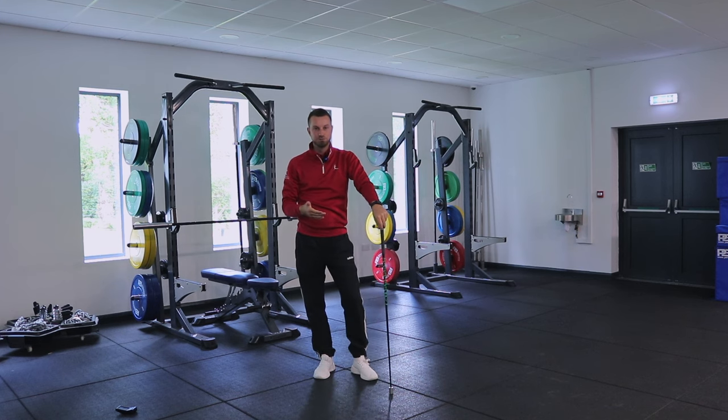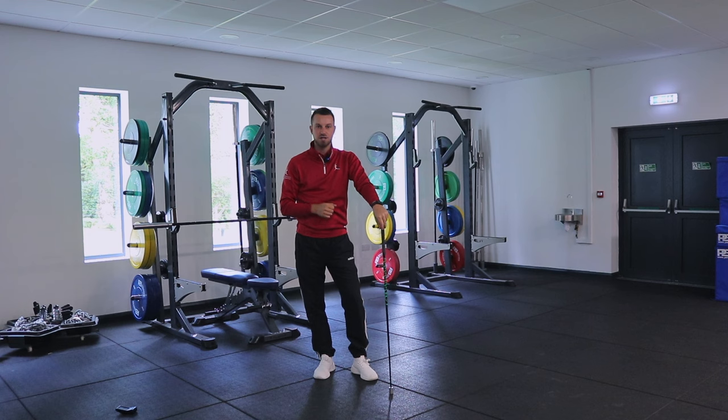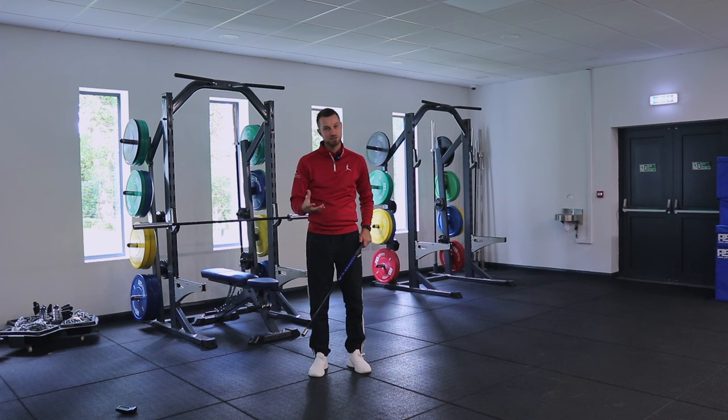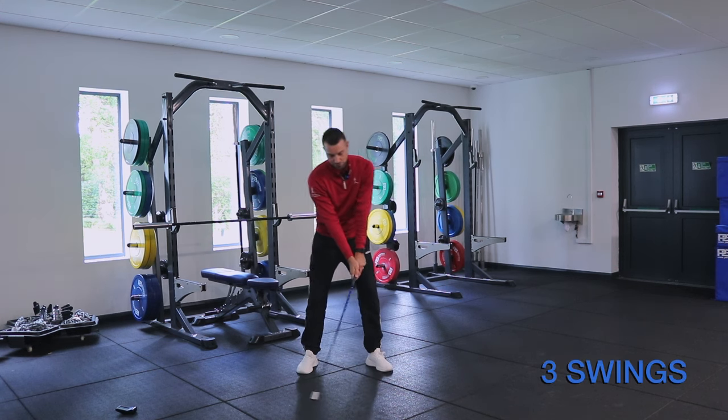With the first set complete, we take at least a two-minute break. We need that long rest period before moving on to the second set with the medium-weighted stick. Through my findings, this medium-weight stick would be closest to what your driver speed would be, or what your potential driver speed would be. So we're going to do three swings again as fast as we can.